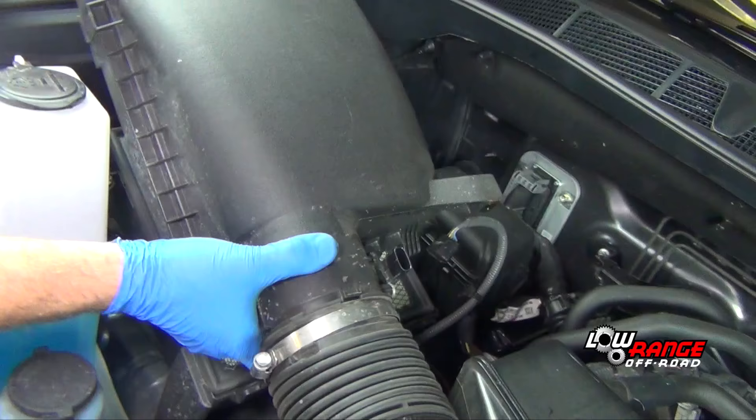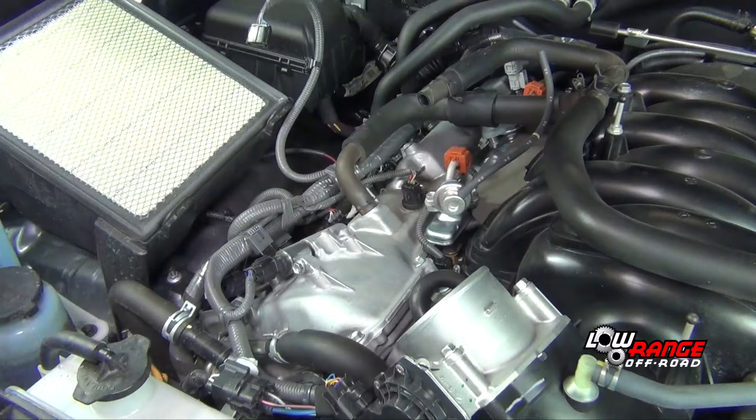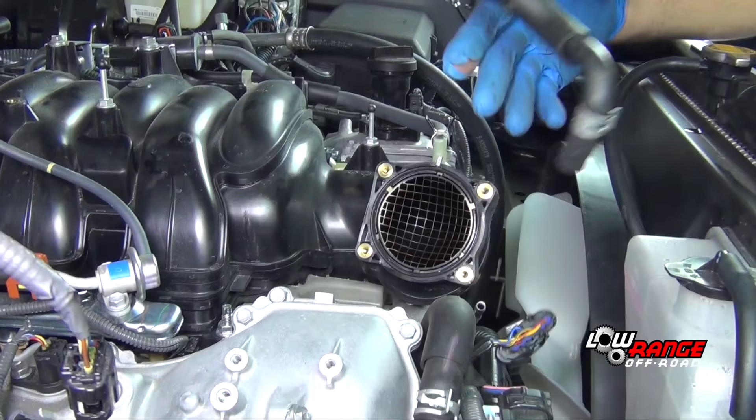Remove the upper radiator hose. Remove the air cleaner upper case. Remove the air inlet duct. Remove the throttle body.